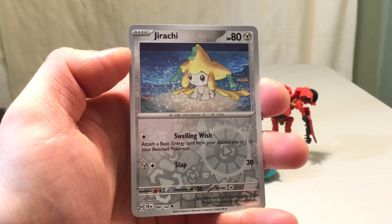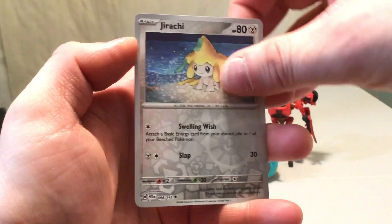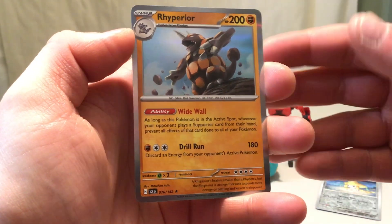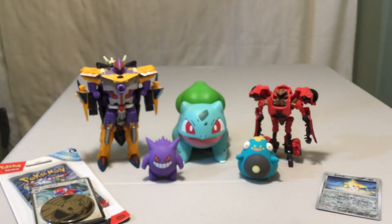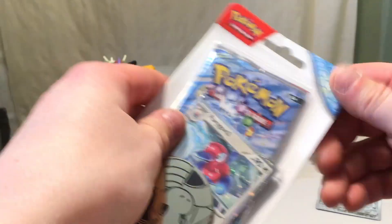Because again, out of two packs I'm not expecting anything, so the fact we can at least get a new card is great. And then we have a Rhyperior for the holo. At least a new reverse holo, so this opening isn't just like a complete bust besides the promos.